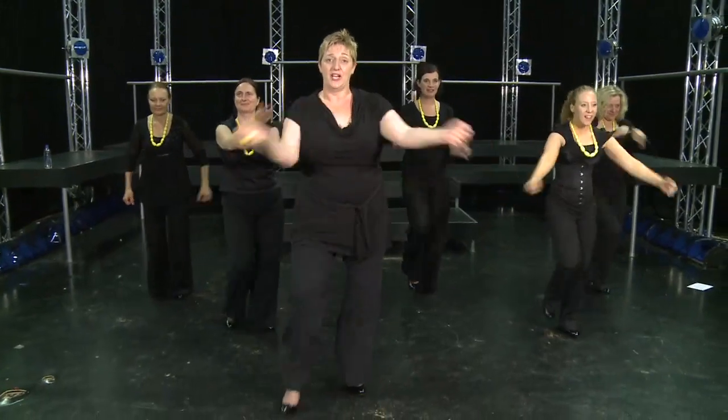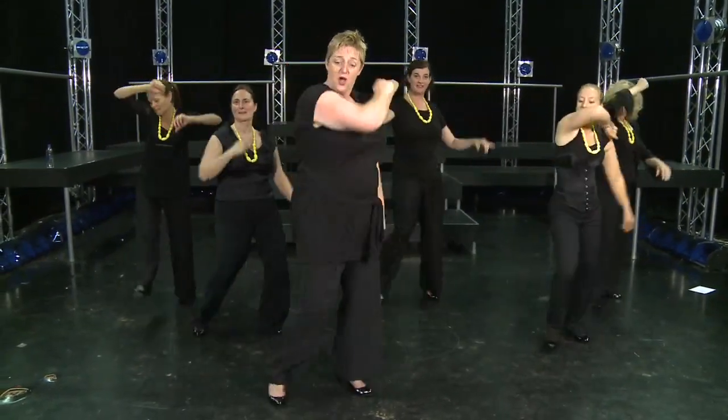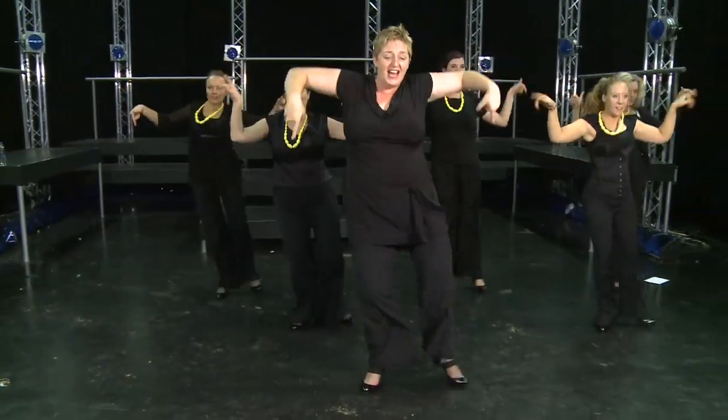Five, six, seven, eight. One, two, three, four. Five, six, seven, eight. One, two, three, four. And five, and six.